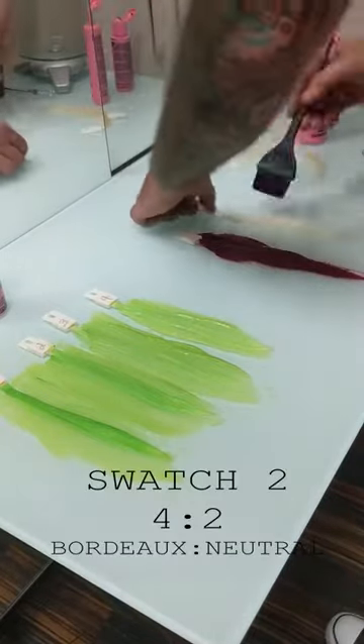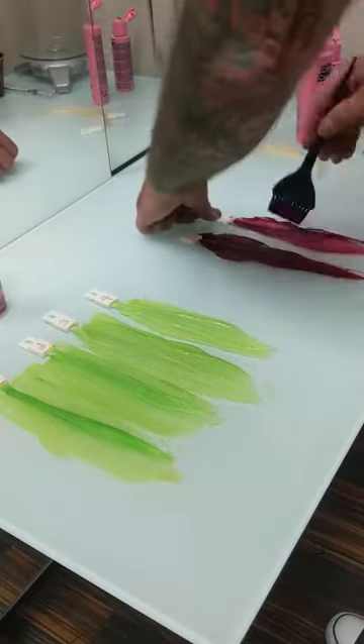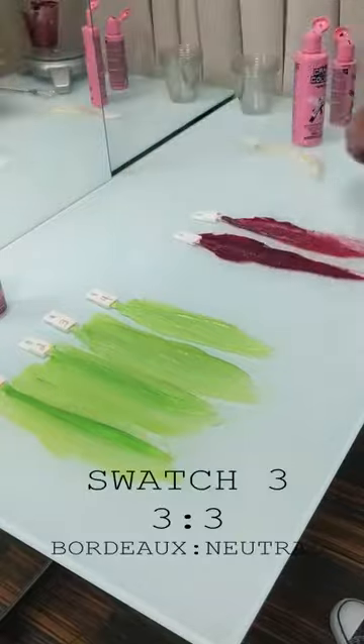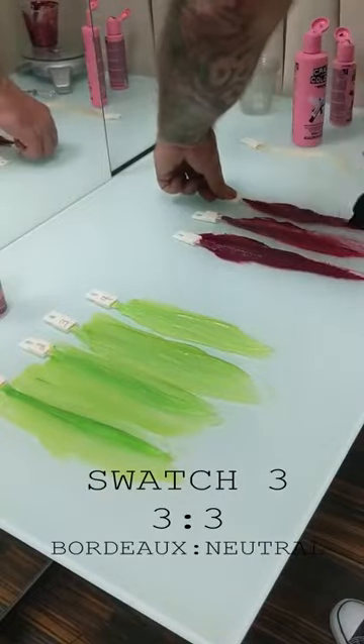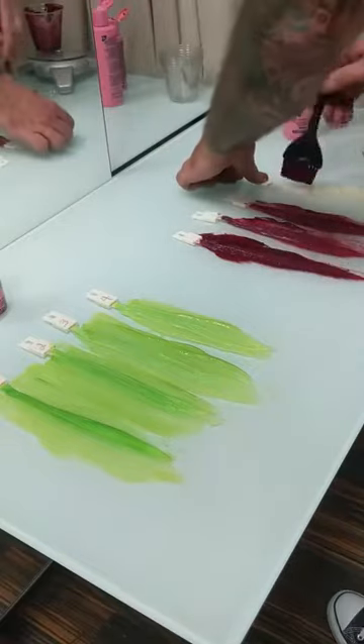Versus the Bordeaux, which is a red-violet tone — the red and the blue in this definitely increase its opacity, so as we increase the amount of neutral introduced into it, it's actually going to sheer out and get lighter.